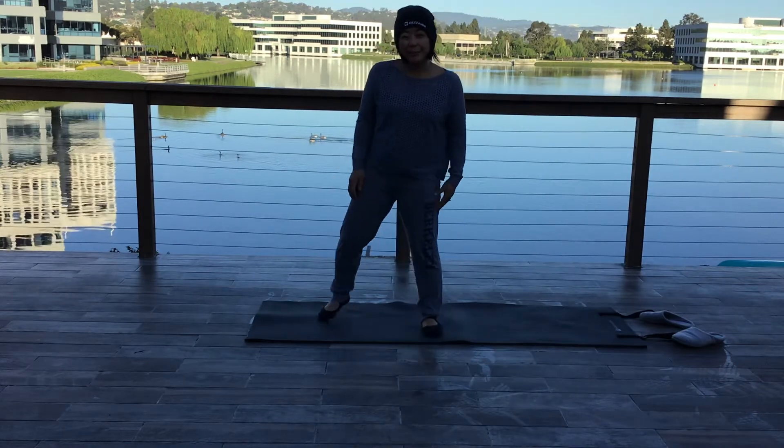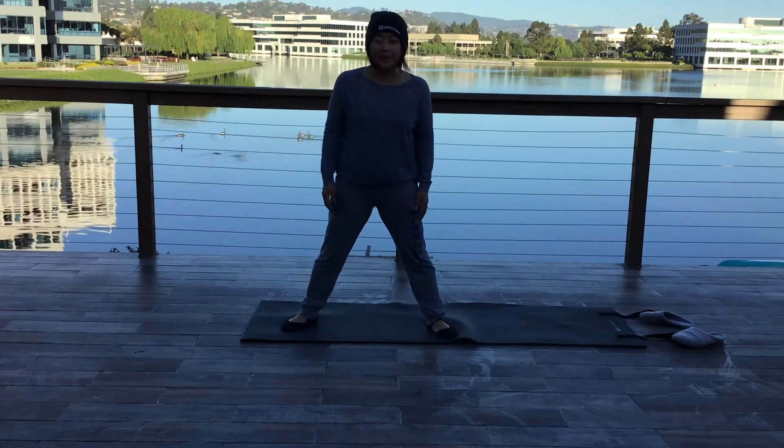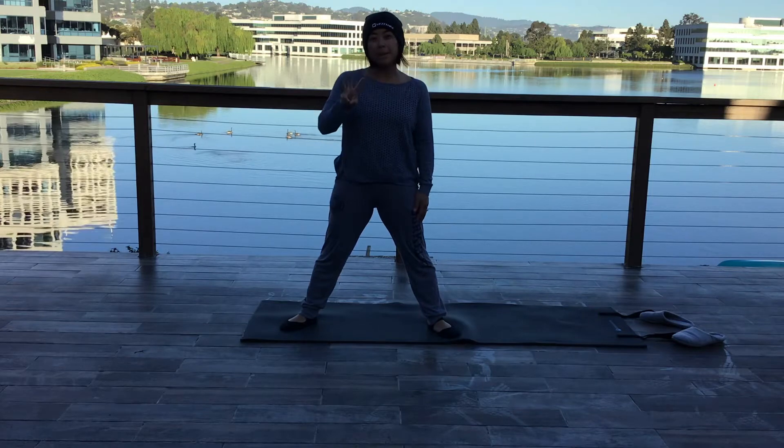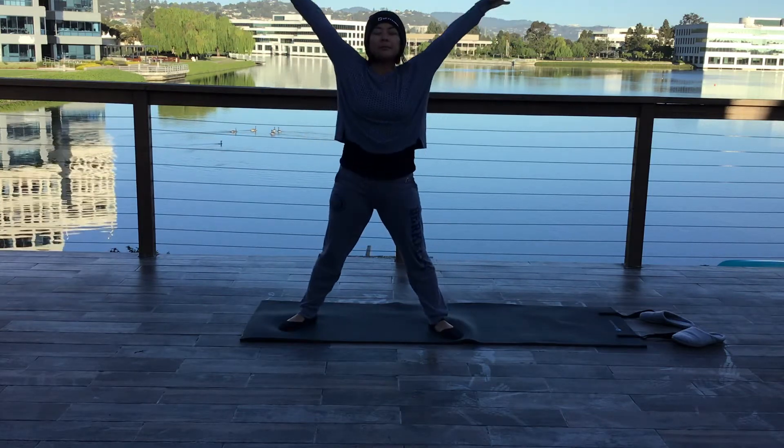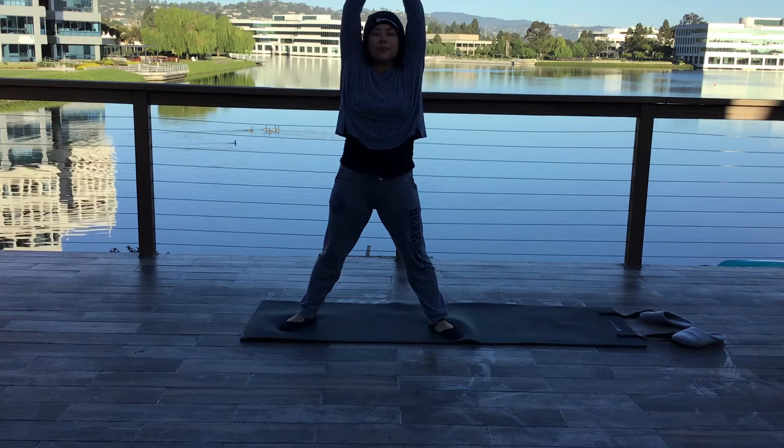I'm going to be pretty quiet, and I don't know if you can hear me, but we'll give it a try. Let's take three big breaths in with your arms coming up. Inhale. Exhale.